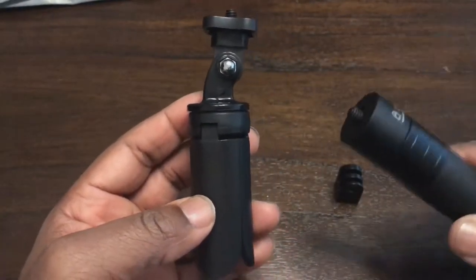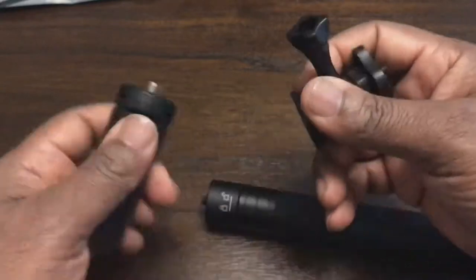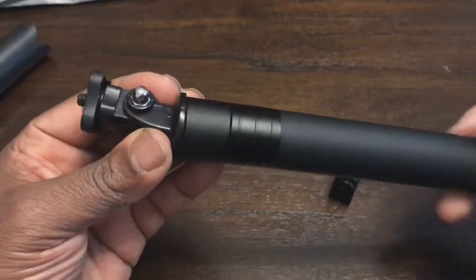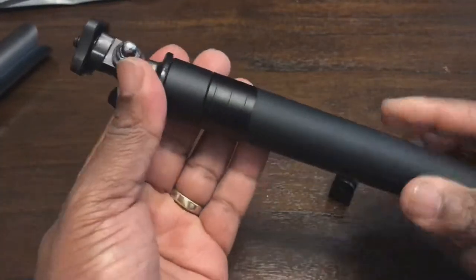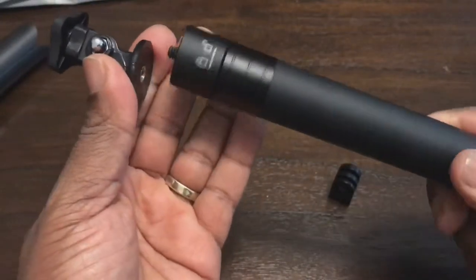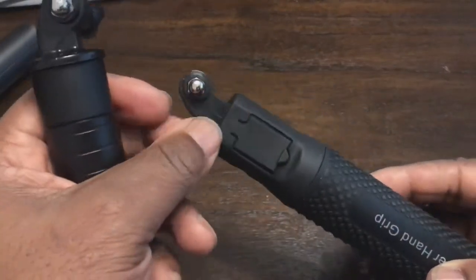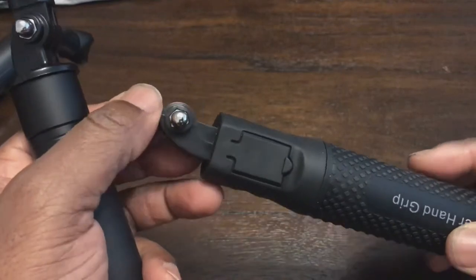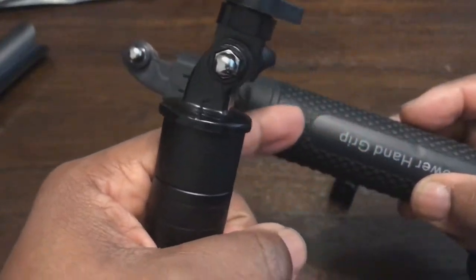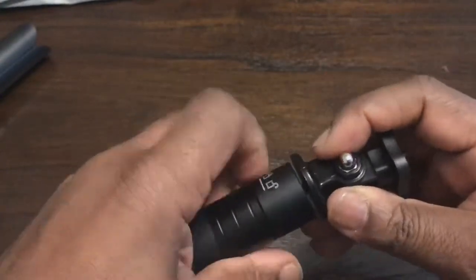Here's a pole I've used with my Insta360 One. Normally if I screw the Insta360 straight onto here it will disappear into the shot, but if I had something like this — where I can power the Insta360 at the same time — it's offset. You can see that's an offset: imagining a straight dotted line through here, it's offset to the side.